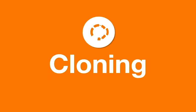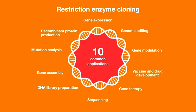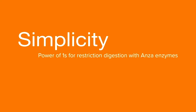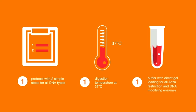Cloning is a prevalent molecular biology technique. Restriction enzymes have been a workhorse of molecular cloning for over 30 years, and the speed of restriction digestion can make a day's difference in a cloning experiment. Unlike traditional enzymes, Invitrogen Anza restriction enzymes offer complete digestion in 15 minutes for all DNA types. Anza restriction enzymes are also designed with simplicity in mind — one protocol for all DNA types, one digestion temperature of 37 degrees Celsius, and only one buffer needed for any Anza restriction or modifying enzyme.